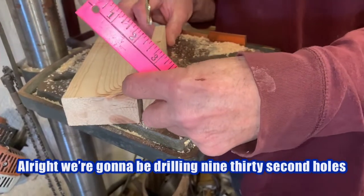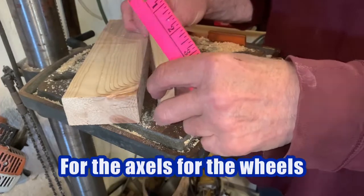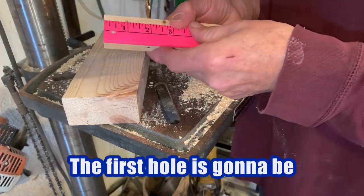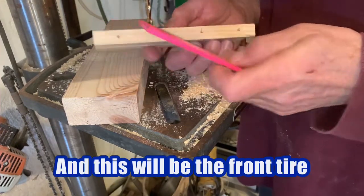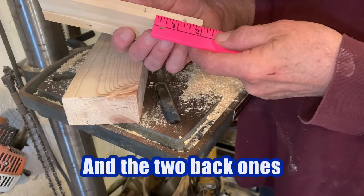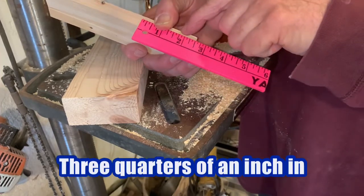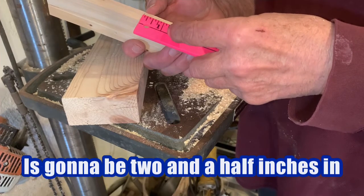We're going to be drilling 9/32nd holes to hold the quarter inch rods for the axles for the wheels. The first hole is going to be one inch — this will be the front tire. The two back ones: the first one is going to be three quarters of an inch in and the second one is going to be two and a half inches in.